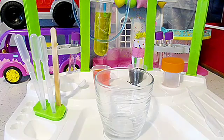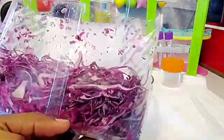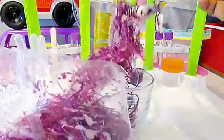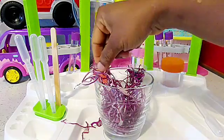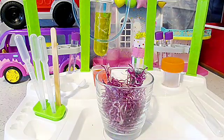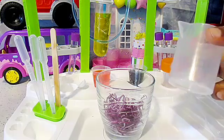We'll start off with a clean jar and I'm gonna get some cabbage. Yes, it is purple! We do have the white cabbage and the purple cabbage, so this is the purple cabbage. And I'll put three tablespoons of my sliced purple cabbage - make sure it all fits in. Excellent, great!